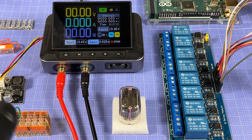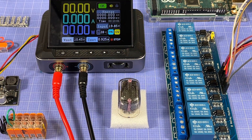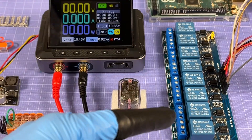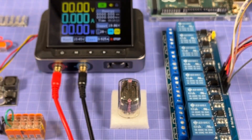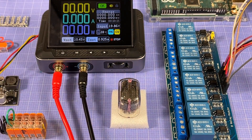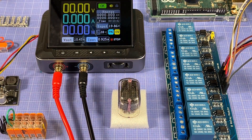I've got an eight-channel relay module, because the relays need to handle the high voltage required for the Nixie tube. Connected to that is an Arduino Uno — which is off screen — and the Arduino Mega visible here is just for display purposes.